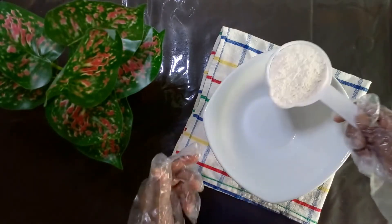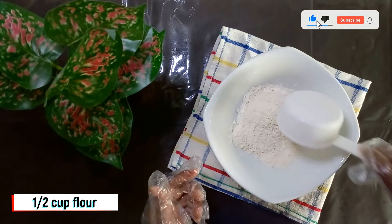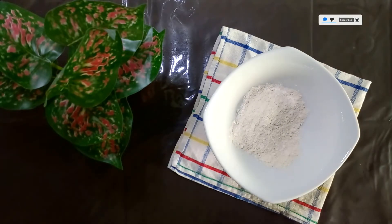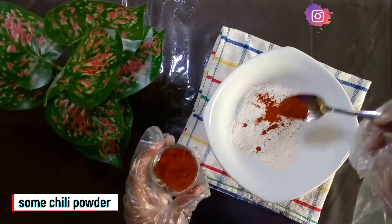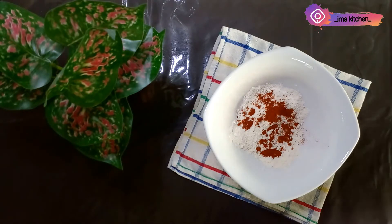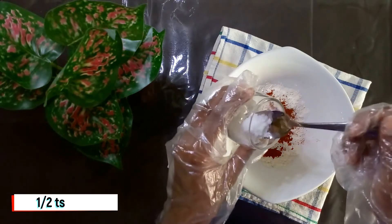Let's see, we can add some salt. We can add some salt.